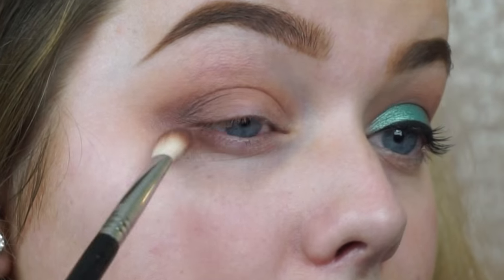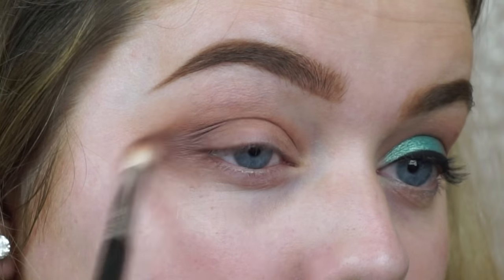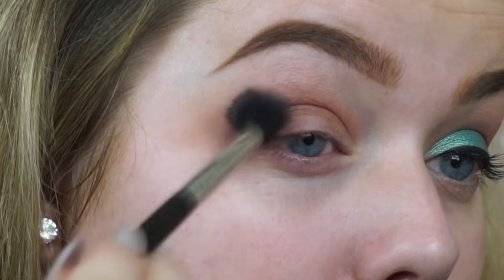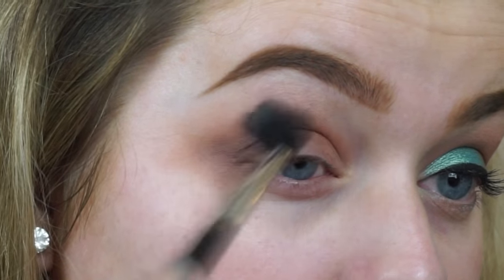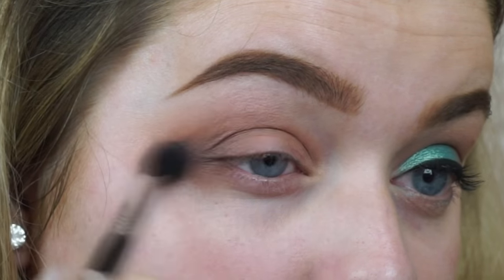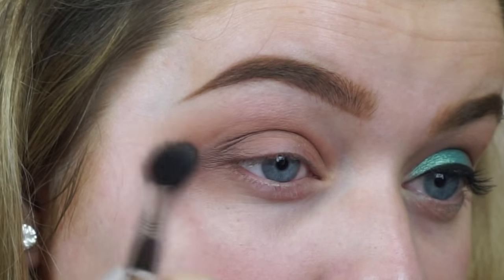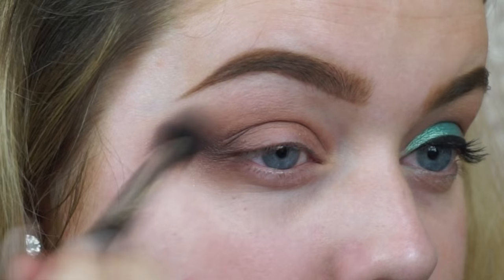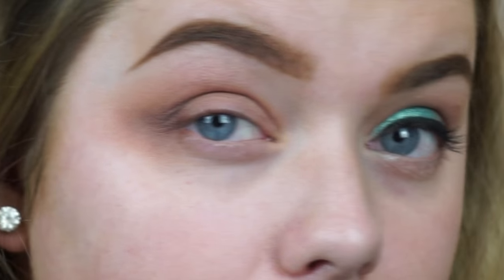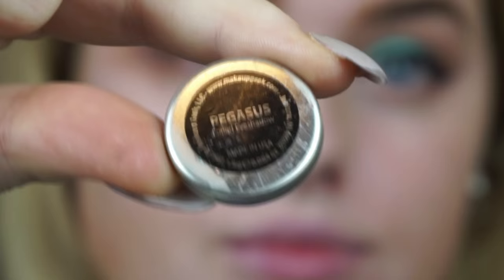I'm taking one from the Sigma Smoke Screen palette and using my Sigma E25 brush to blend this into my crease, just to further deepen it and add more dimension to the eye. Then I'm going back in with the original fluffy brush, the Sigma E40, just to soften out the two colors together and make sure there are no harsh lines.